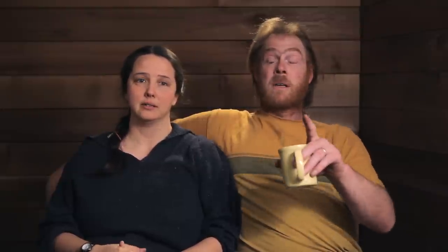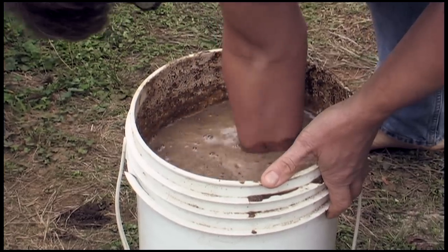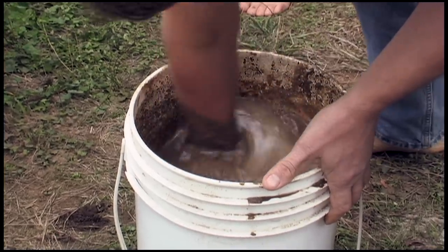You're gonna want buckets. You're gonna want more buckets. And then you're gonna want more buckets. You're typically gonna be using a five-gallon plastic bucket. A lot of times you can pick them up recycled from food service or that kind of stuff.